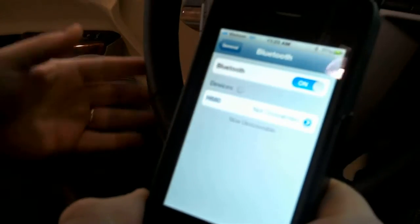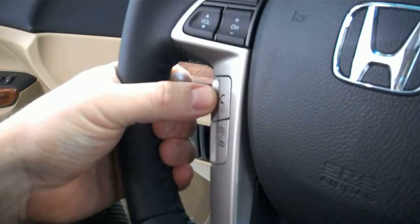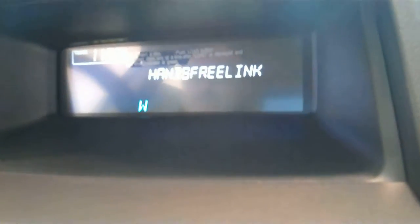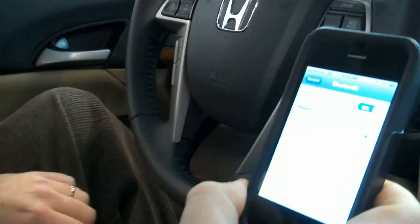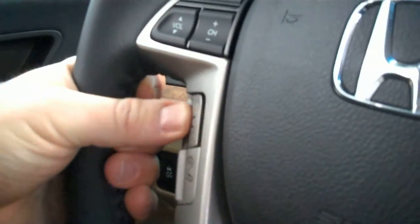So now we are going to go to the car. The very top button, which is the talk button, is the one we are going to hit. The car says: 'Welcome to Bluetooth hands-free link. This system enables hands-free usage of a mobile phone. Before using this system a phone needs to be paired with hands-free link. Would you like to pair a phone now?' Then we are going to hit the button and say yes.